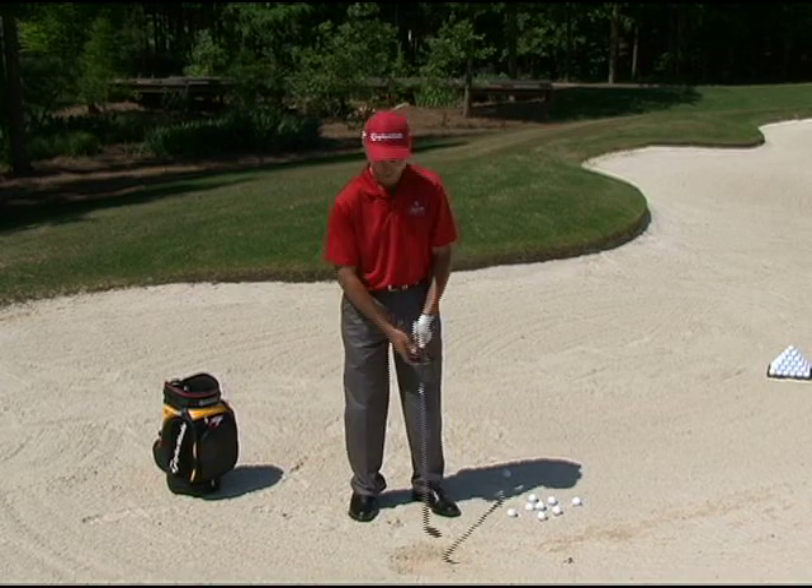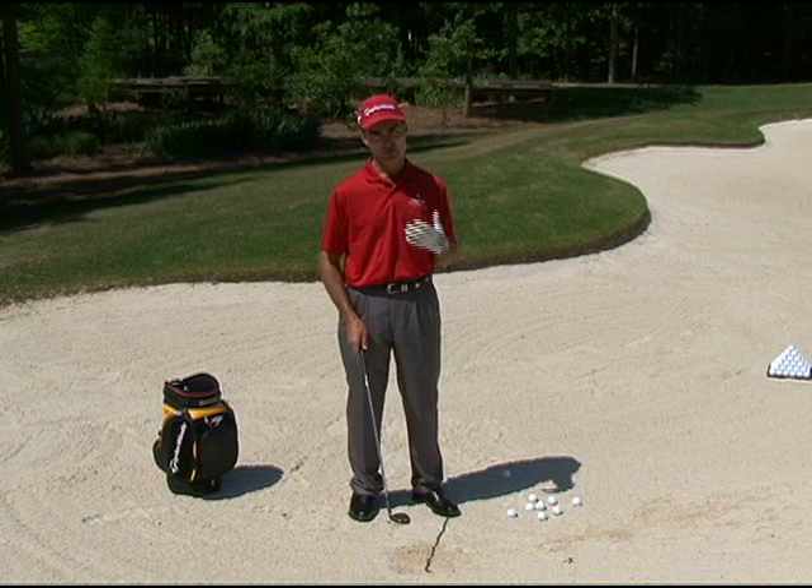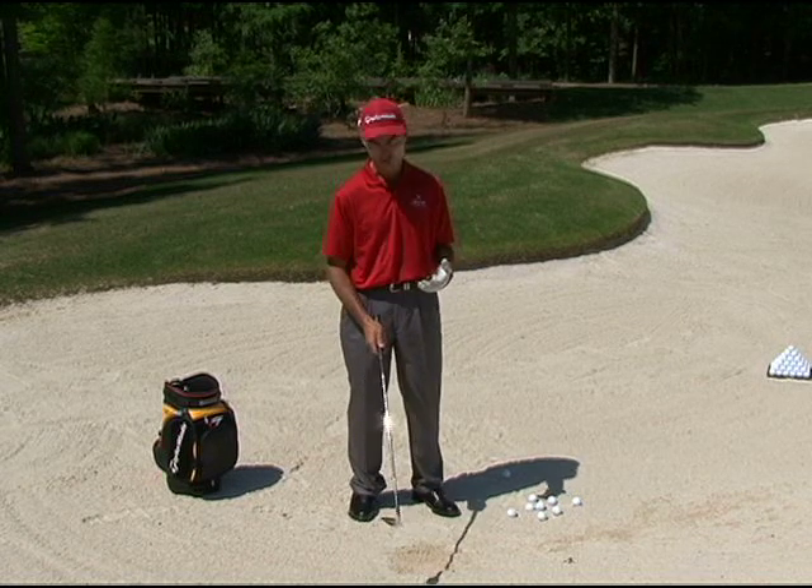So it creates a completely different effect in the sand — one is skimming, the other is digging. When the club face is closed you don't have much of a chance in the bunker. So you open the face.